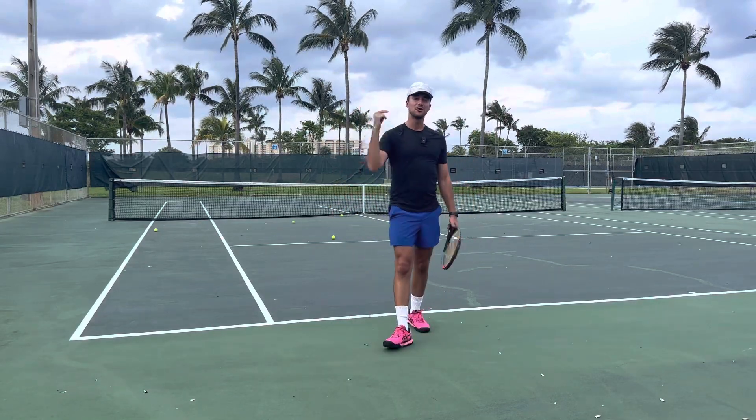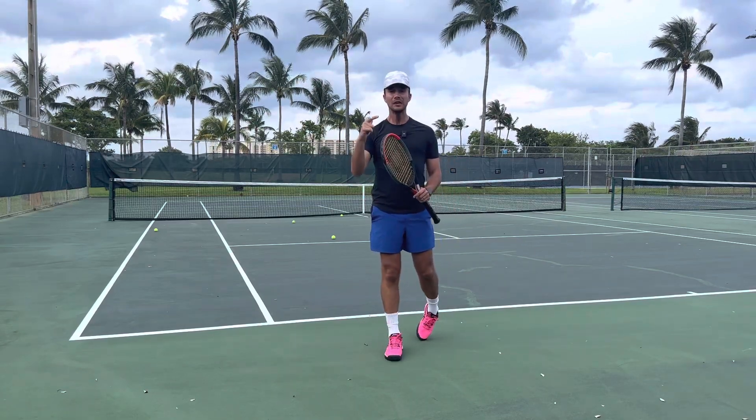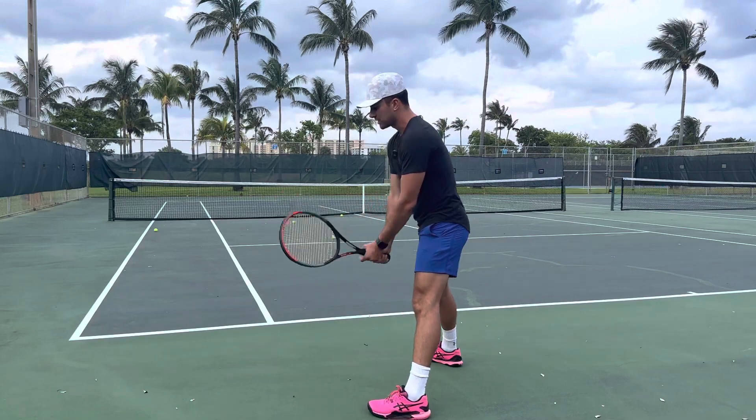Hi everyone, it's Tyler from Universal Rackets, Tennis with Tyler, and today I'm going to save you guys so many points. I'm going to win you guys so many more points by doing one thing. When you get pulled out wide and when you're back, you're more defensive.